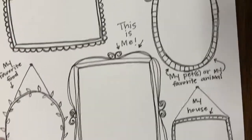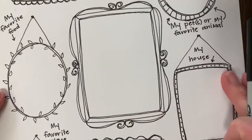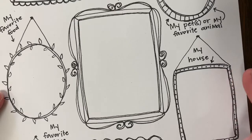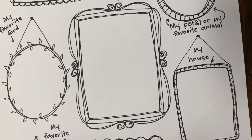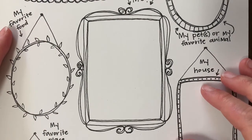But in the middle, this is me! This picture frame right here in the middle — I want you to draw a picture of yourself here. And I know for me, sometimes it is hard to know how to get started. So I'm just going to kind of walk you through how I draw a picture of myself, and maybe it will kind of help you.